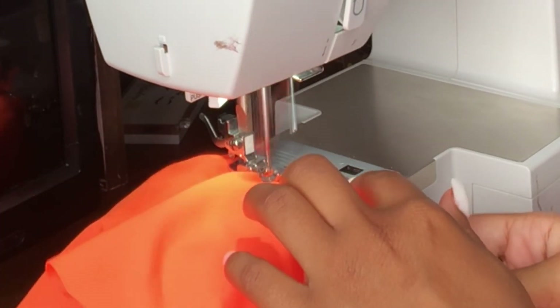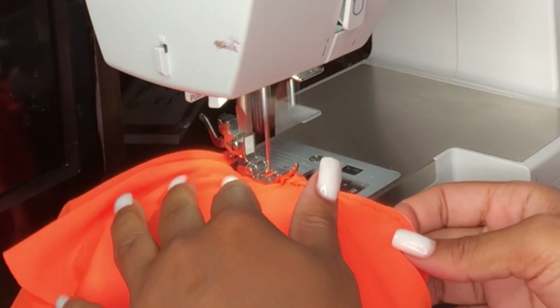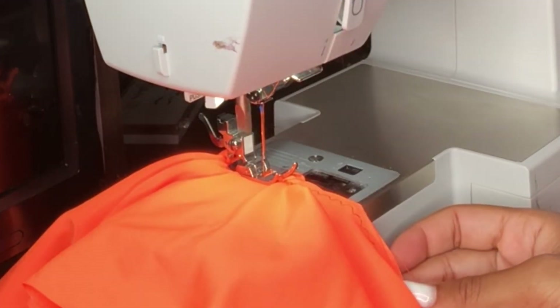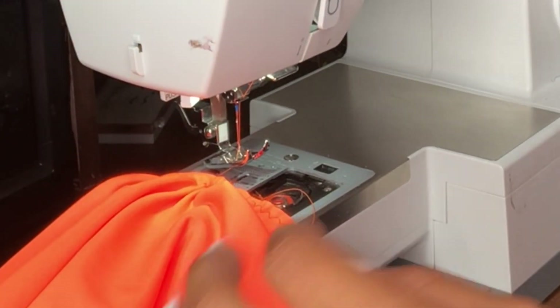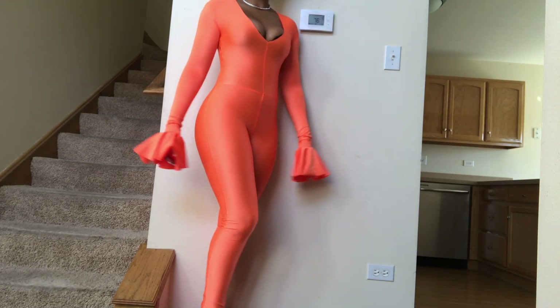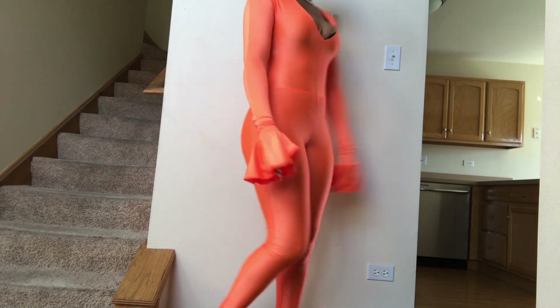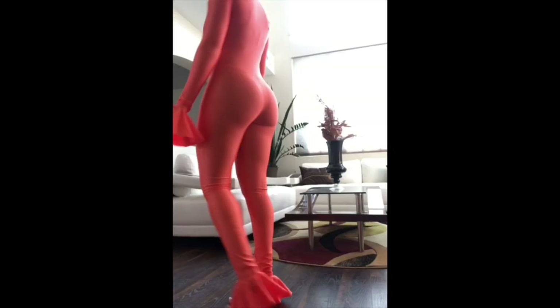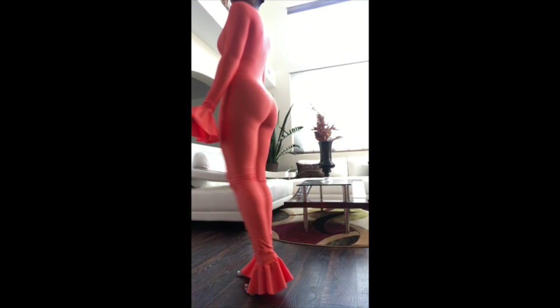After you've completed and sewn everything together, this is your completed look. She really didn't take me that long to do, and I don't consider myself an expert at sewing — I'm still kind of beginner-level, still teaching myself little things. So this really wasn't that bad. Let me know what y'all want to see next and thank you so much for watching. I'll see you in my next one. Mwah, bye!